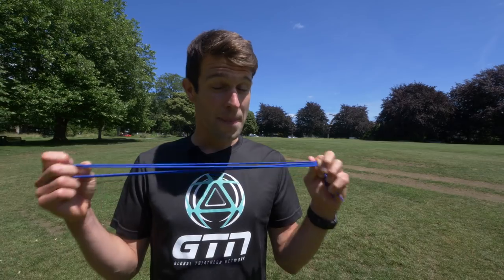Today I'm going to be putting them through a bit of a versus so that I can help you make your own mind up.